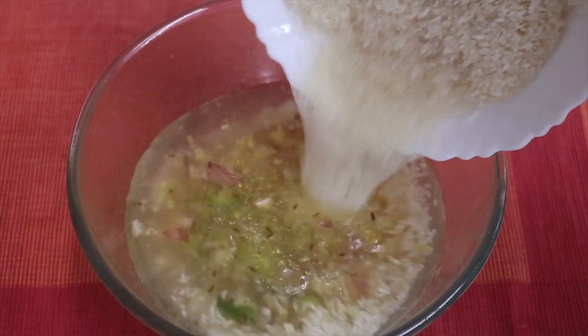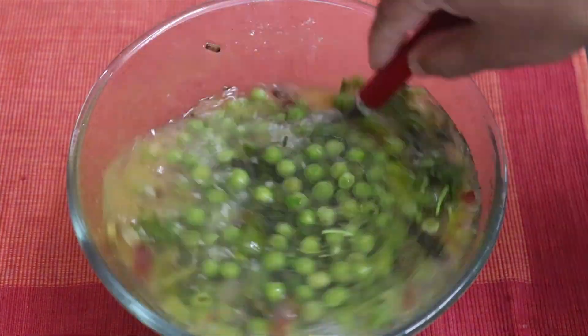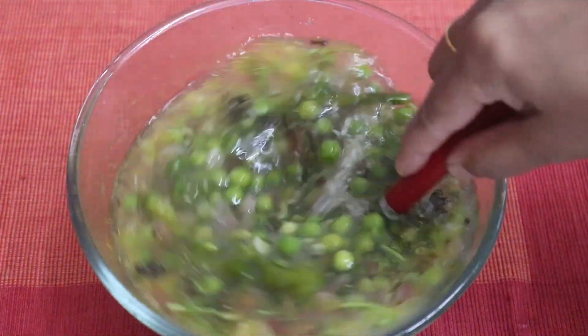Hi, I am Tasni Mazi Sinu. I made a pula with frozen green peas. I use a microwave for my cooking.